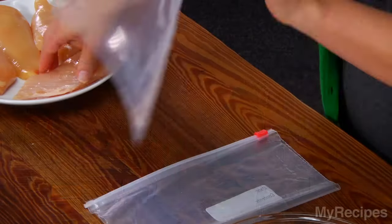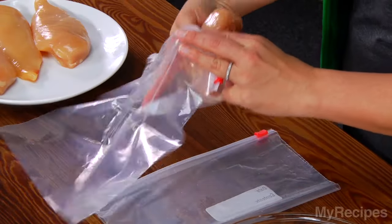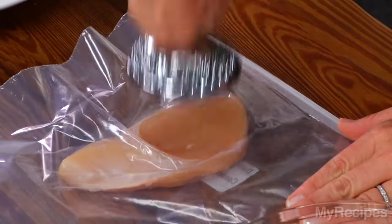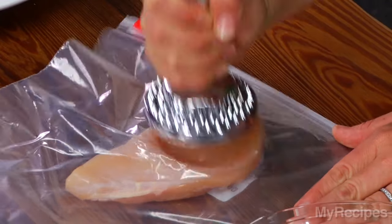I'll start by making my chicken. I'll pound each piece of chicken in a zip-top bag until it's about a half an inch thick. Pounding the chicken helps it to cook quickly and evenly. Because the chicken spreads out after I pound it, I'll cook the chicken in batches.